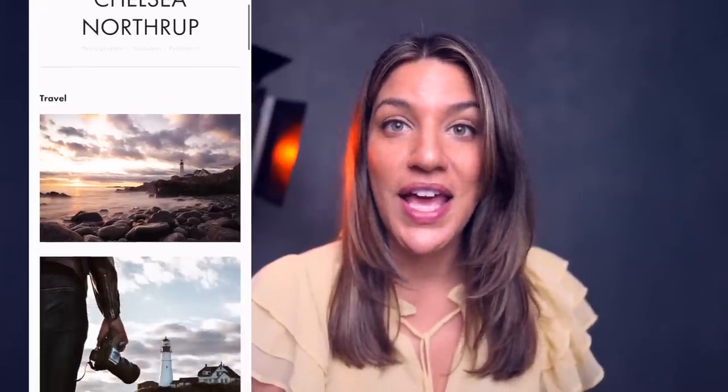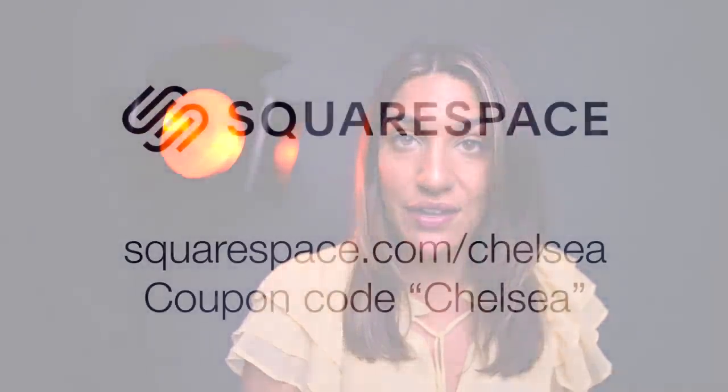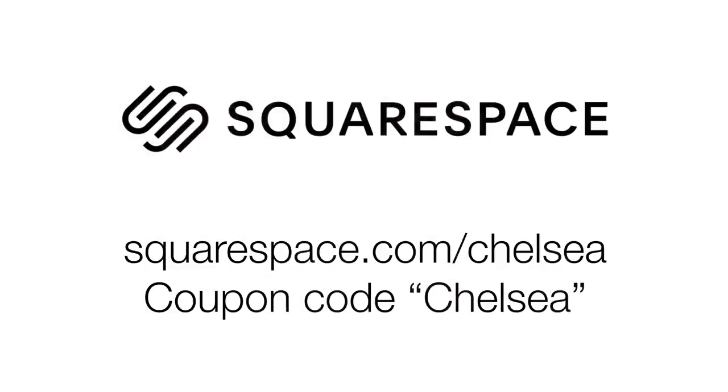But first I'm going to talk about Squarespace because they're sponsoring this video. If you want your own portfolio or website, you can go to Squarespace and make one in like 10 minutes. It's very easy, and for 14 days you can get a free trial. Go to squarespace.com/chelsea and use the coupon code CHELSEA — that's C-H-E-L-S-E-A — to get 10% off. Thank you Squarespace.